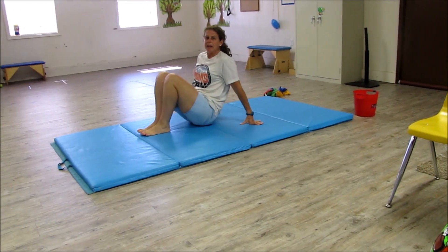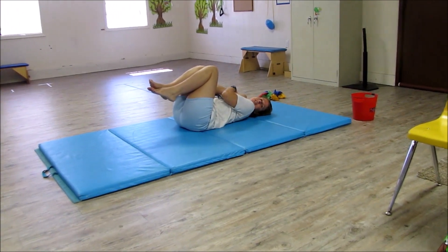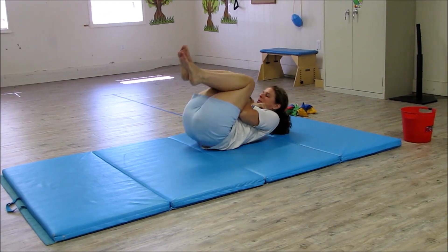You're going to do the rolling hold. So you're going to bring your knees up, cross your hands on your chest, lift your head up, and rolling hold.